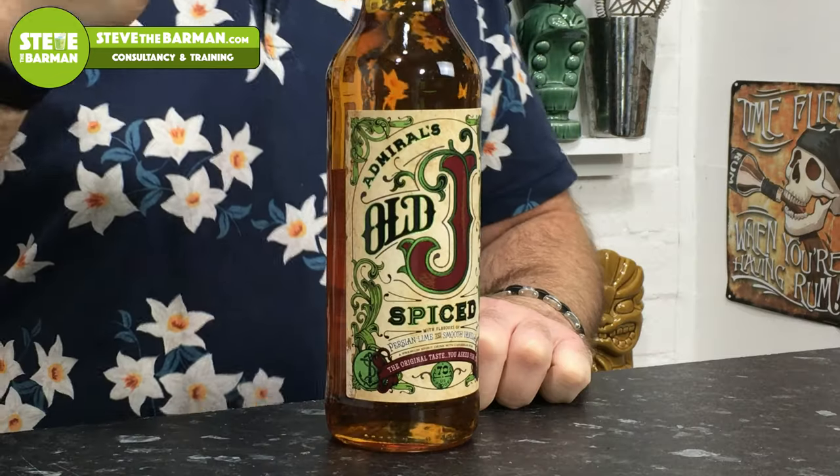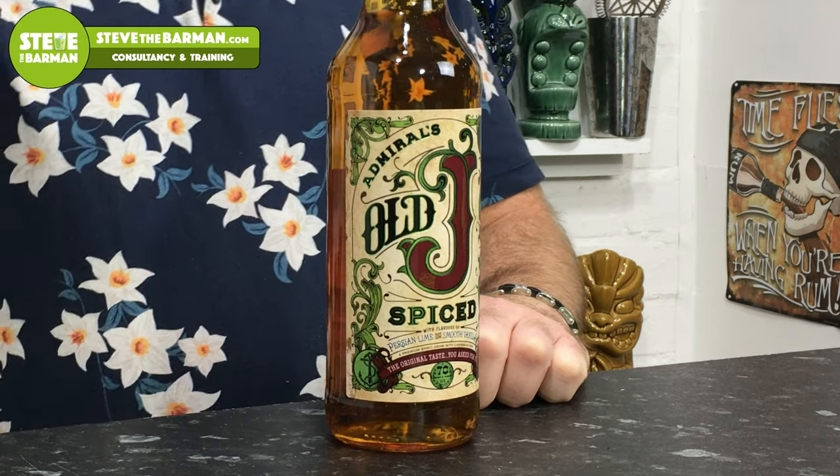The clue is in the title — it is called Old J for a reason. If you've watched my recent Sailor Jerry videos, you will know that I've mentioned this a few times. This was the rum created back in 2002 to try and replicate that very famous pre-2009 recipe of Sailor Jerry spiced rum. When they committed commercial suicide and changed the recipe in 2010, this was the rum released around 2012 to try and jump on the bandwagon, because everyone was calling for Sailor Jerry's original recipe and they were just having none of it.